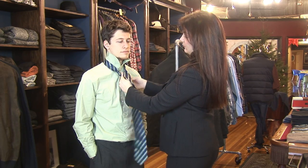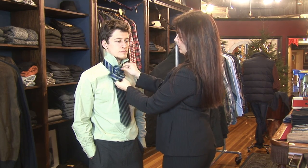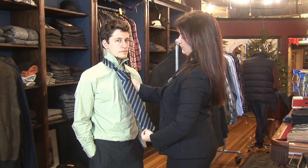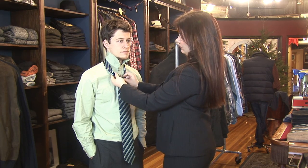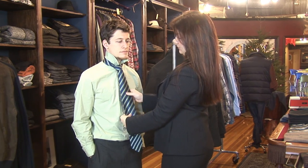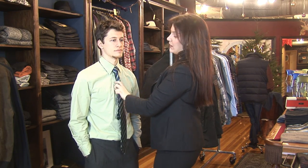Around the front, to the back, up and through. To tighten it, you just pull down and then pull the smaller end. And that's your Windsor knot.